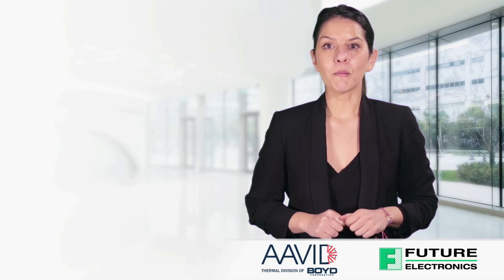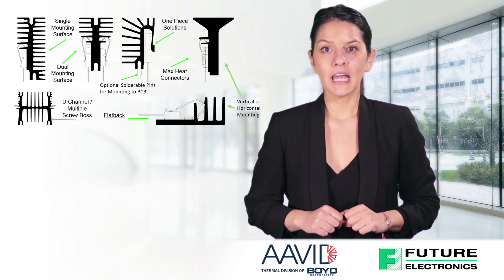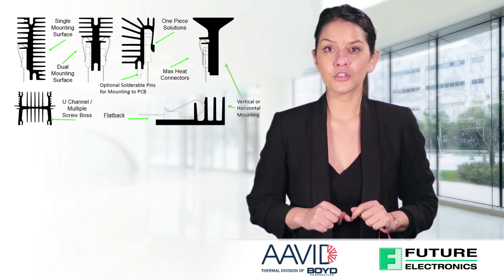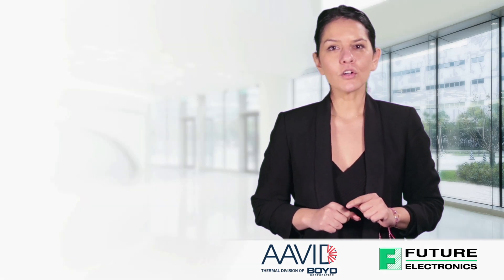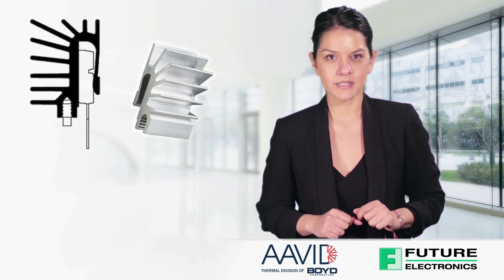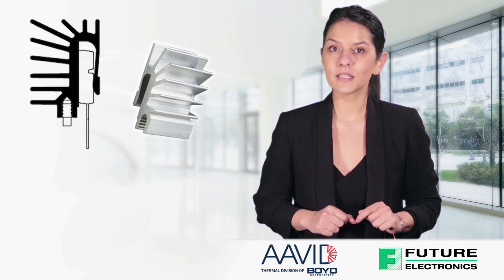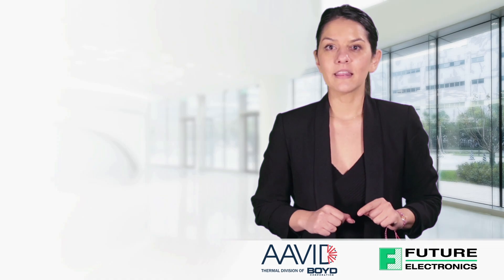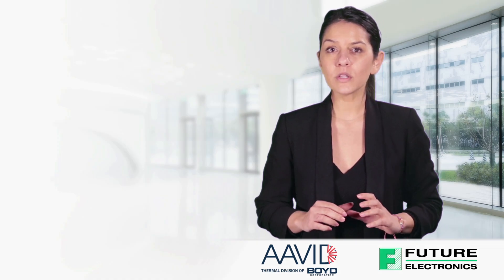Avid offers many Max Clip extrusion styles to fit your application, including profiles with an extruded slot to allow solderable pins or thread forming screws for board mounting. Avid also offers unique extrusion profiles with integrated clips. This solution shares all the advantages of the Max Clip System without the use of a discrete clip.